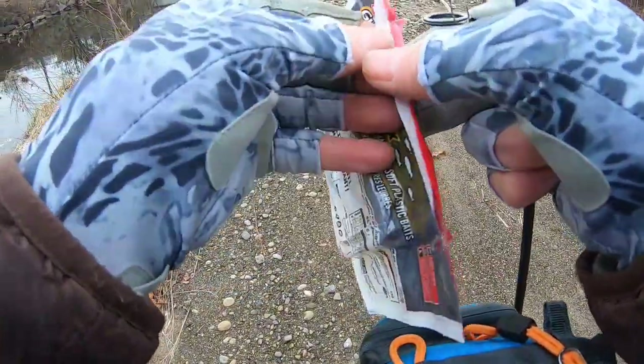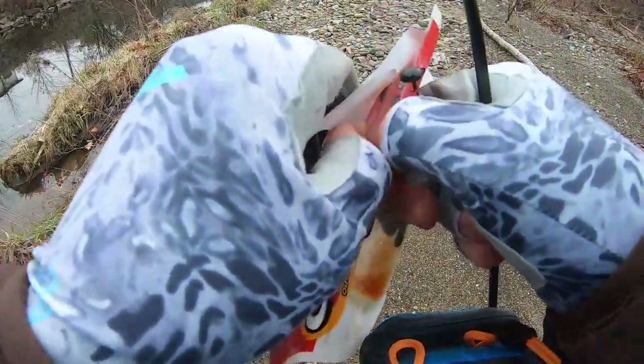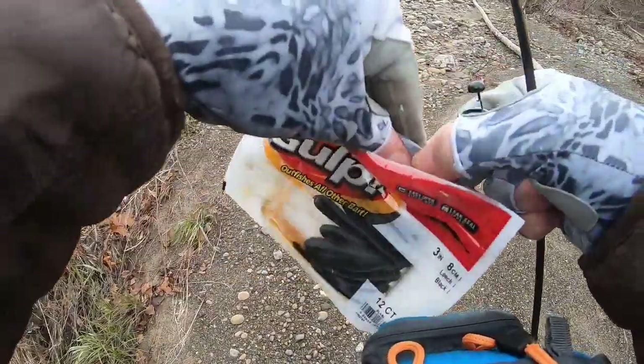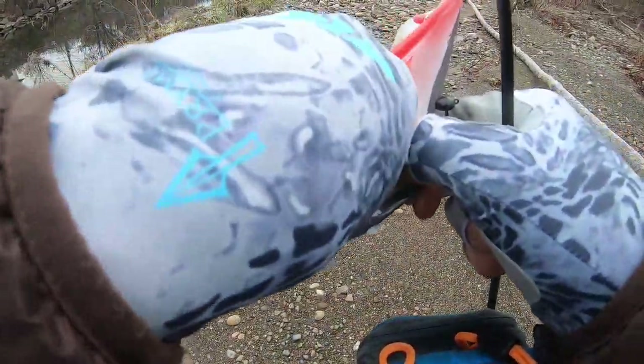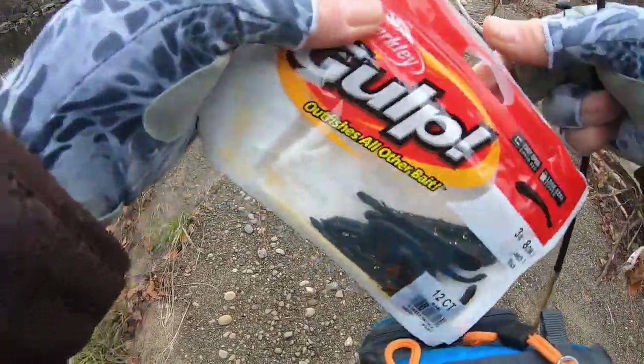All right, let's open these bad boys up. I have fished with these previously — I think last year, or it might have been earlier this year. I did pretty well with them. I'll link that video in the description. It was a different creek than this one I was fishing at that day.